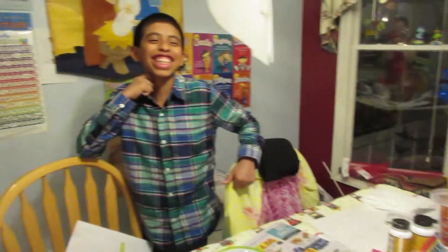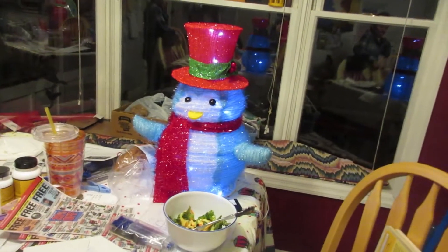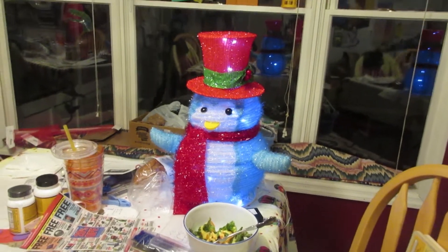Who is it? We should use — our family should think of a name for him. Pete? Pete! Is his name Pete? This is Pete the Christmas penguin. Looks like he's gonna eat that salad.